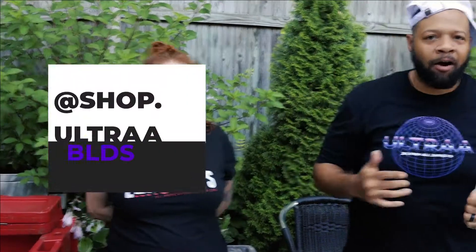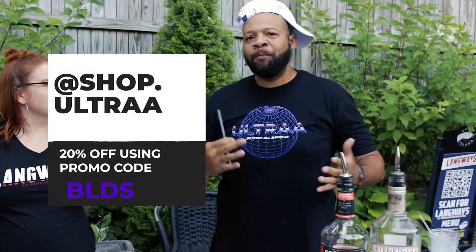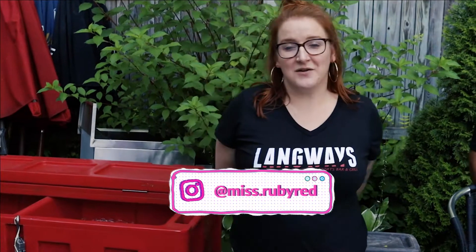Please come out and support Nicole and your local bartenders. Also, don't forget to go to shop.ultra and get your apparel 20% off using the code BLDS. Stay tuned for more series like this — we'll go to different bars and test their skills out. If you know any bartenders in the area, tag us and let us know, and we can find them. Nicole, how can they find you on social media? Follow me on Instagram at miss.rubyred, and I'm here at Langways on the weekends.